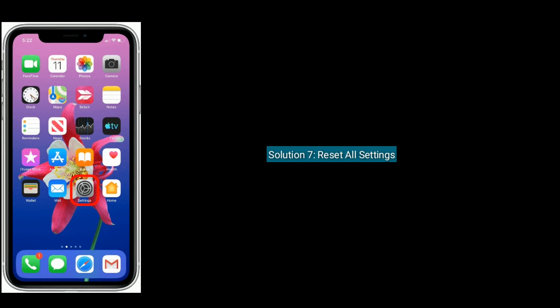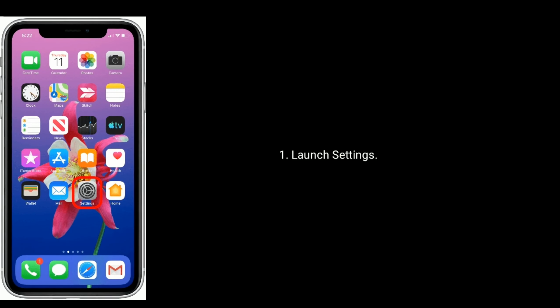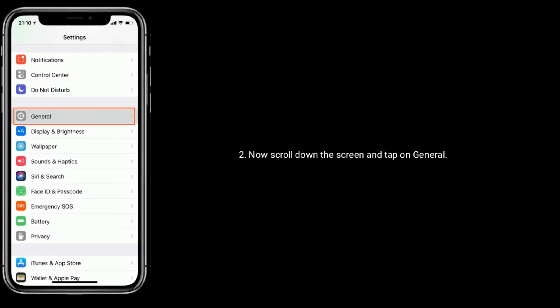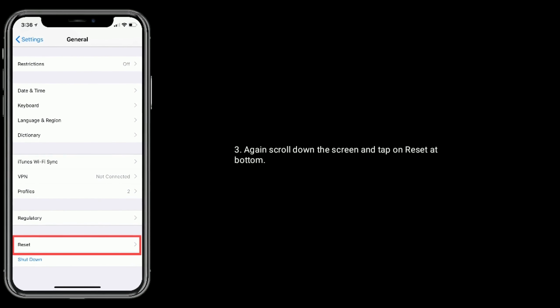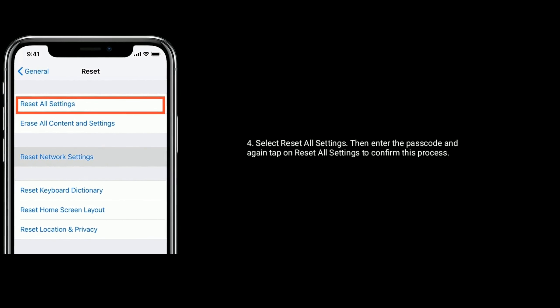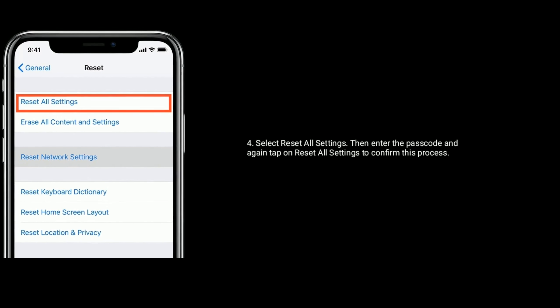Solution 7 is reset all settings. Launch the Settings app on your iPhone, then scroll down and tap on General. Again scroll down and tap on Reset at the bottom. Select Reset All Settings, then enter your passcode, and again tap on Reset All Settings to confirm this process.